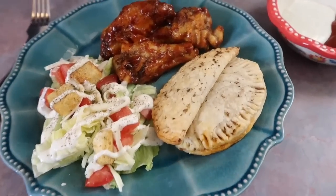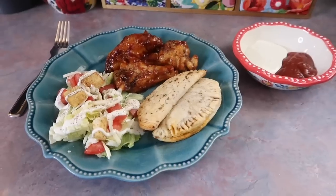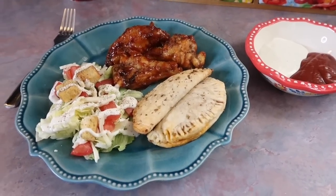I have some ranch for the wings and pizza sauce for the little pizza hand pies, and then just a little simple side salad to go along with it.